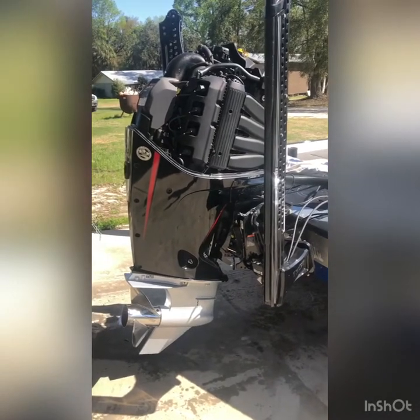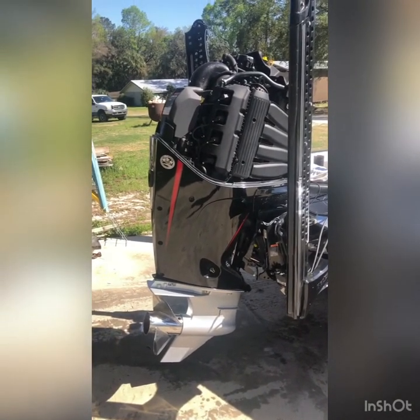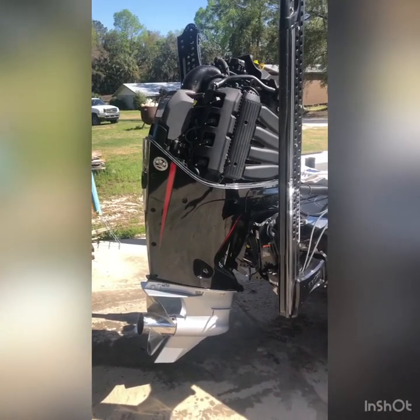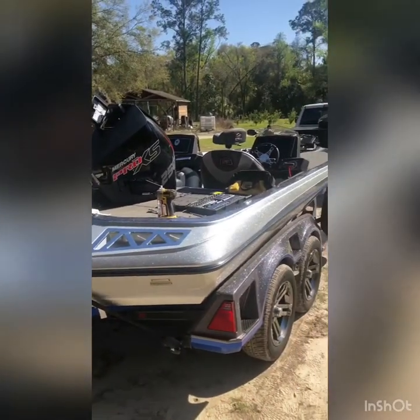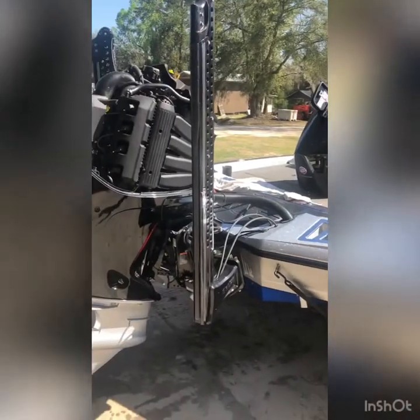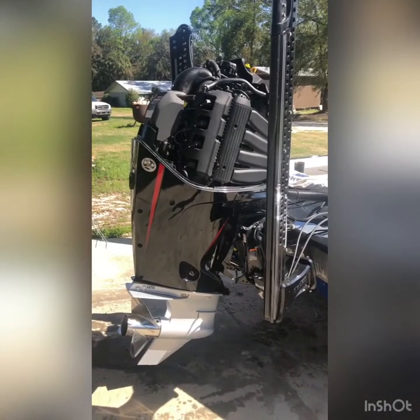Alright, so here we are just getting ready to start a few days before the Toyota Series on the Harris Chain 2021. My buddy Rick has left his boat with me for safekeeping, and what he doesn't know is I'm going to do a little bit of work for him.